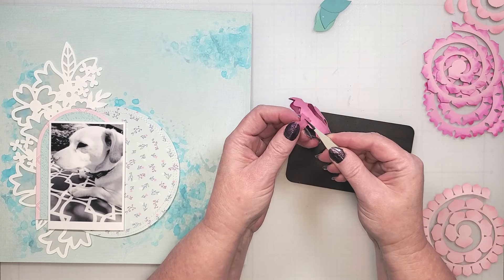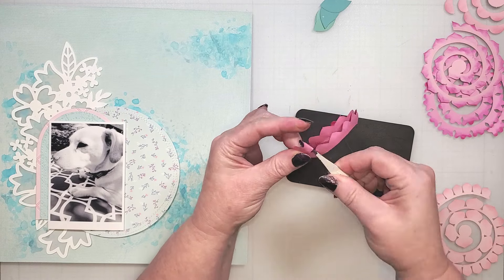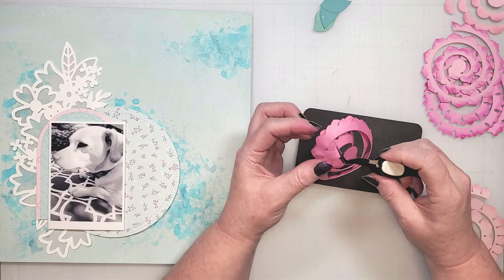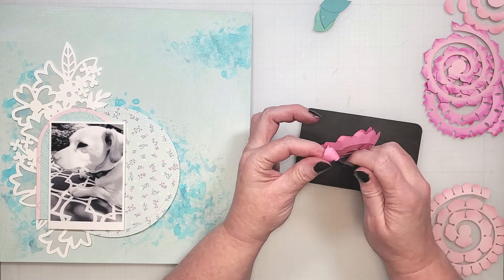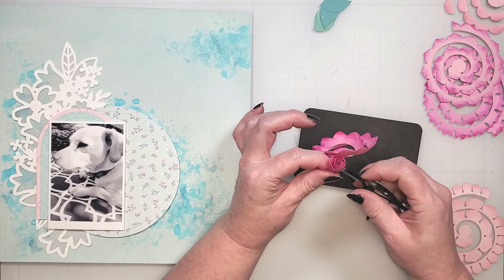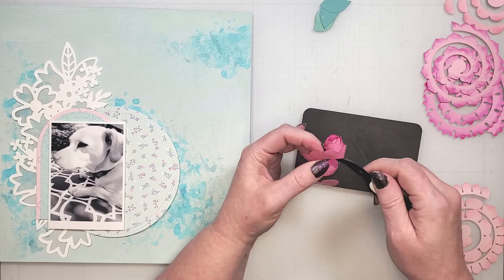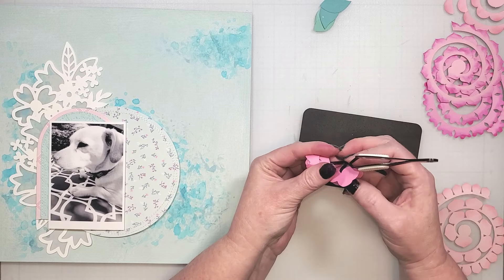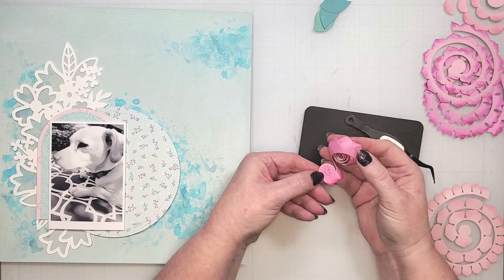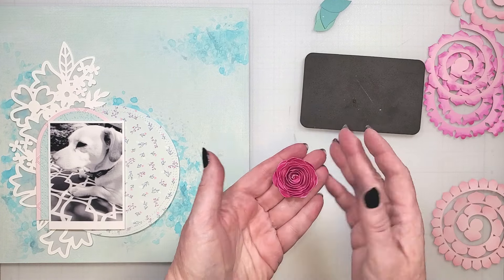I'm going to start on this end here and roll inwards. You can use a pair of tweezers, but I find it difficult to hold them closed while I roll the petals. I prefer to use reverse grip tweezers or a quilling tool. Quilling tools are a little more difficult to find and are more of a unitasker, whereas tweezers are common and you probably have a pair lying around in your craft room. Once I get to the end of rolling, I'm going to add a dollop of glue to this flat circle, then flip over the petals and hold everything in place till the glue dries. Once the glue's set, you can spread the petals and you have a three-dimensional flower.